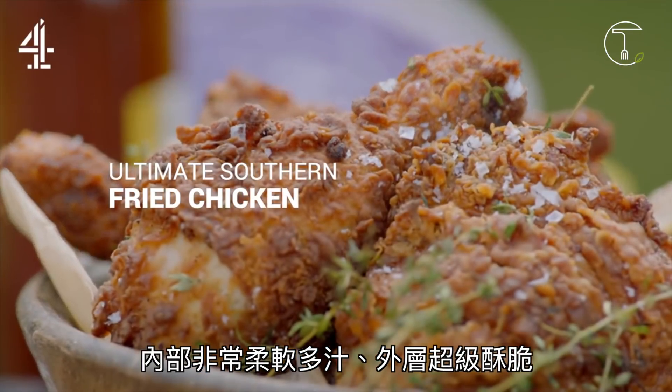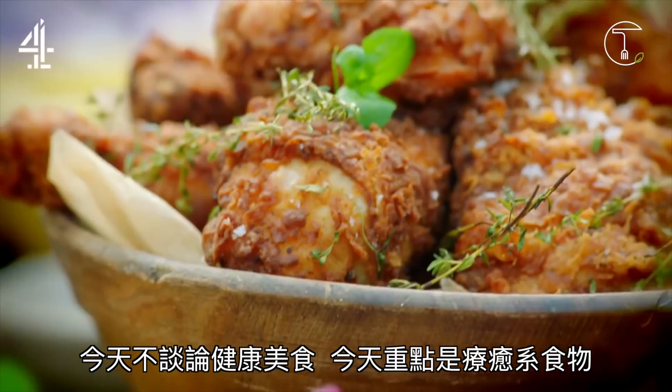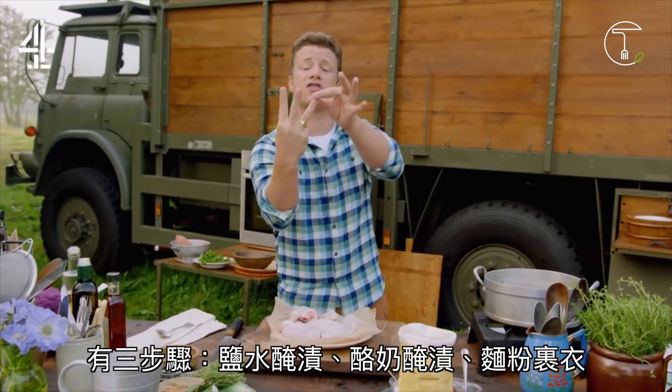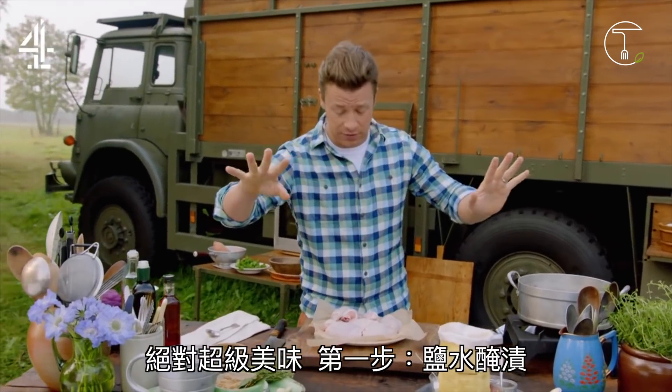Super crispy on the outside, ultra juicy and tender on the inside. This isn't about bargain buckets my friends, this is about soul food. It comes in three parts: we've got the brining, we've got buttermilking and flouring. It's going to be incredible.